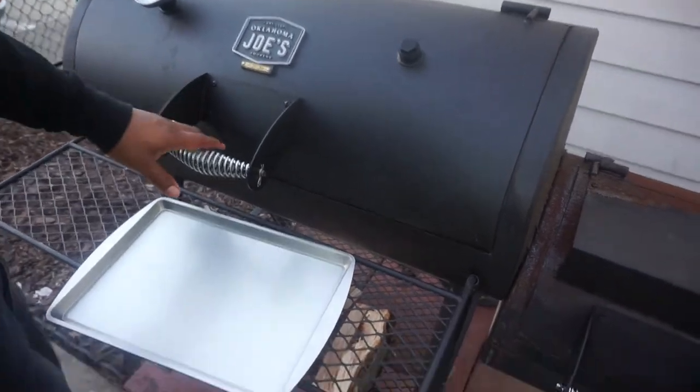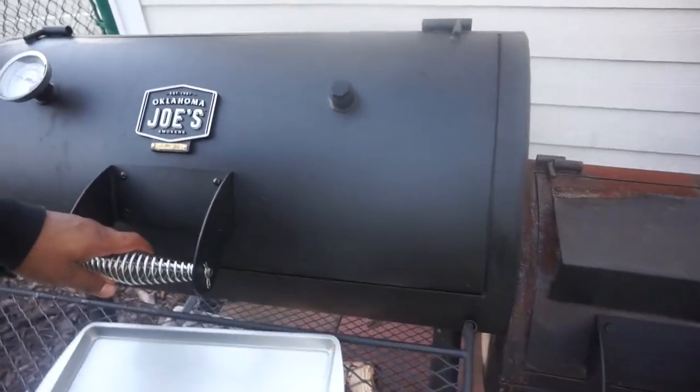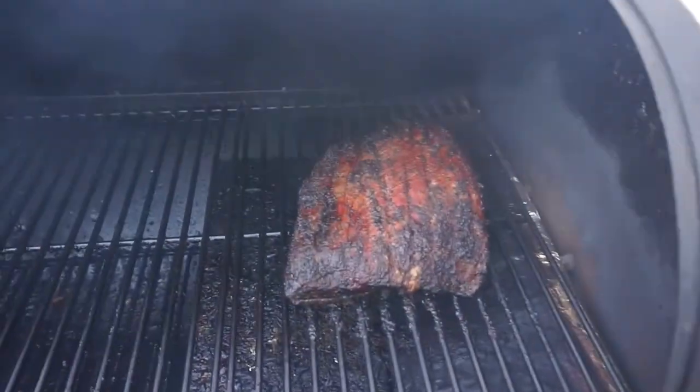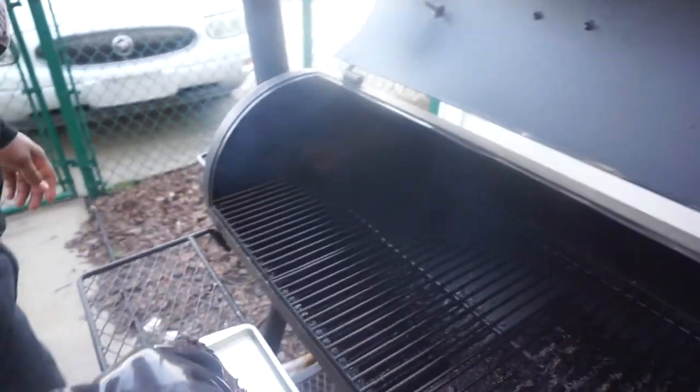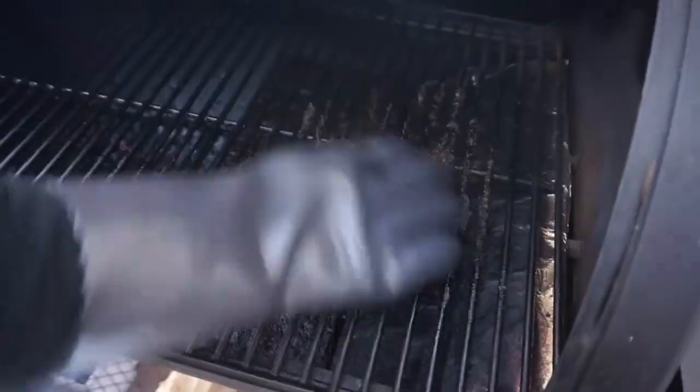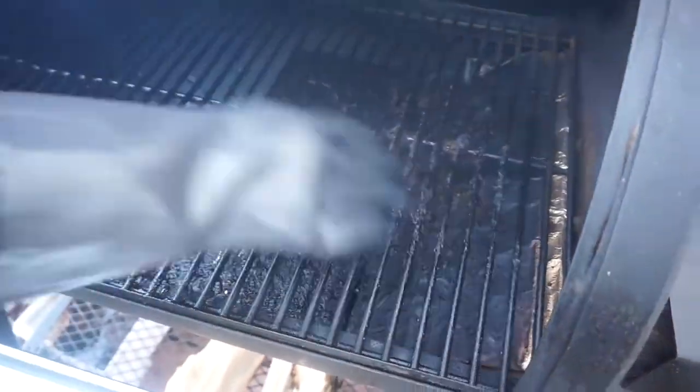The brisket has been cooking about eight hours unwrapped. I'm going to bring it in the house and wrap it up. See, it's shriveled up. Go ahead and take it in the house and wrap it up — get some foil. See that's that pepper I told you about; don't worry about that. It still looks nice.